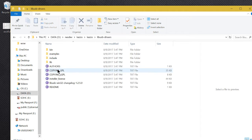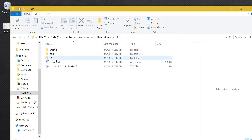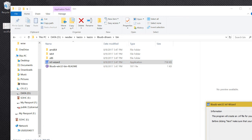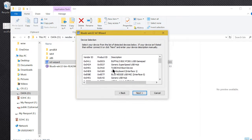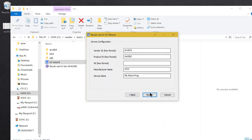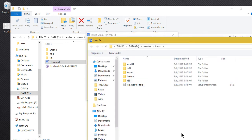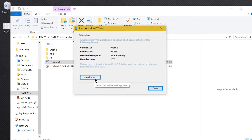We go into the Kaza utilities folder, into LibUSB drivers, then into bin and run the INF wizard. That gives us a window where we find our INL Retro device, which has vendor ID 16C0 and product ID 05DC. We select Next, verify the data is correct, click Next, and save a copy of the INF file.